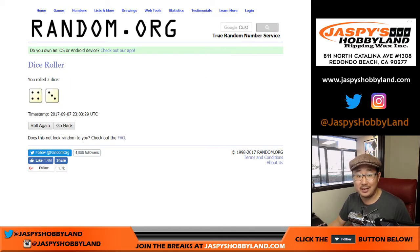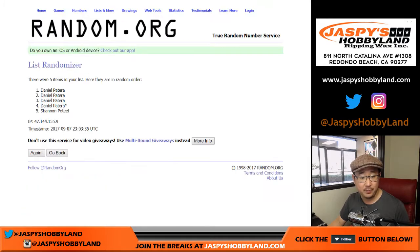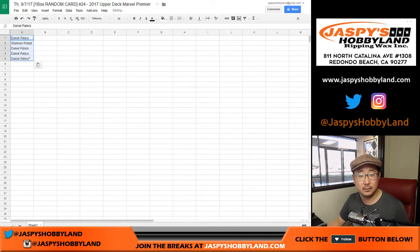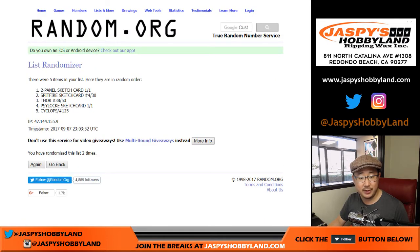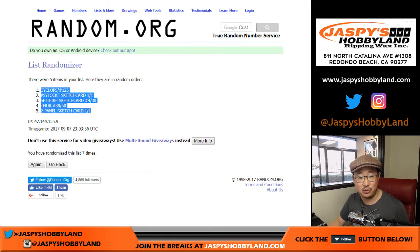Four and a three, lucky seven times. Names first, one through seven. We've got Daniel down to Daniel. And then four and a three, seven times for the hits, one through seven. We've got Cyclops down to the two-panel sketch card.